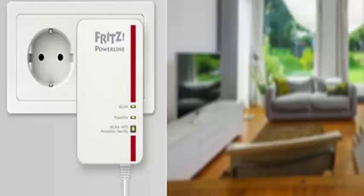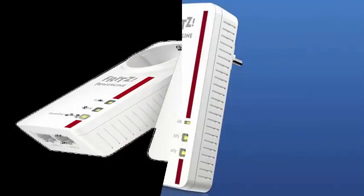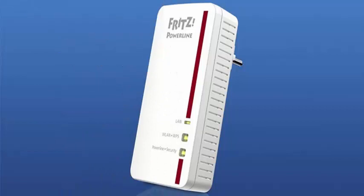AVM has unveiled its new Fritz Powerline 1260e PLC adapter, a new generation model compatible with the HomePlug AV2 standard and comes with dual band Wi-Fi connectivity included.